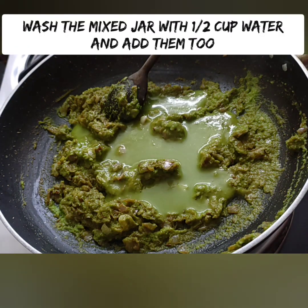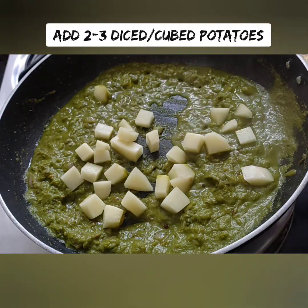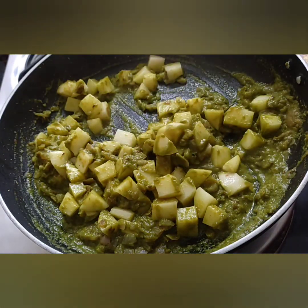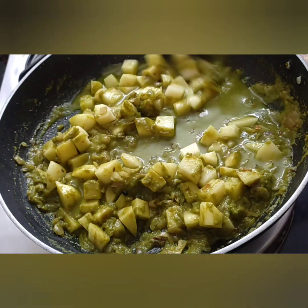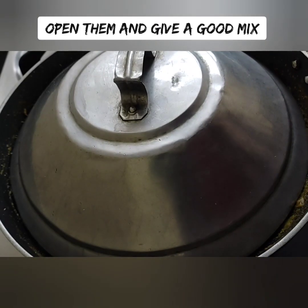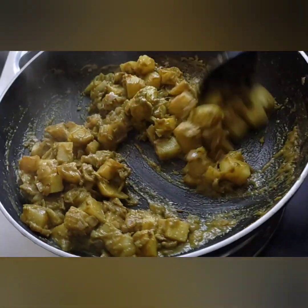Do not let the paste dry in the pan — mix it in the jar first. Take 3 cubed and diced pieces. Put the sauce in the pan and cook it through. We will also prepare the corn flour to help thicken it.